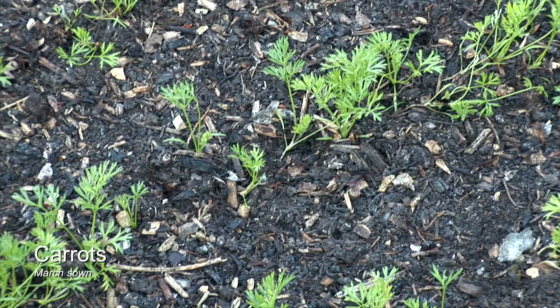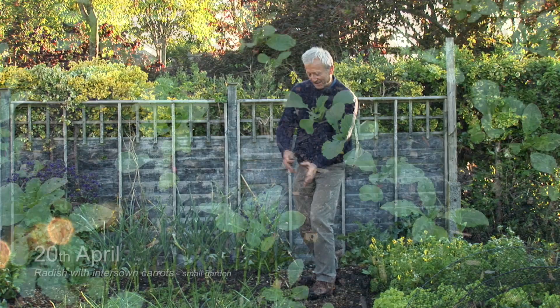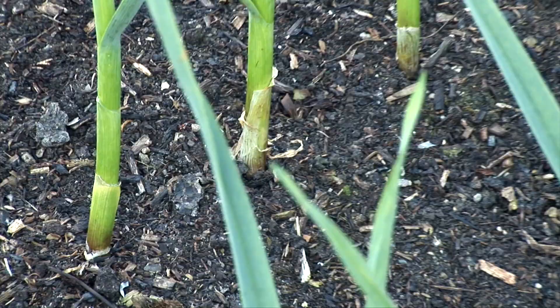Here the carrots are coming up well and we had radish between them. We took one kilo of radish from this little area, and that's left the carrots ready to push on. The radish helped pushing up the fleece, and the fleece came off just a week ago.